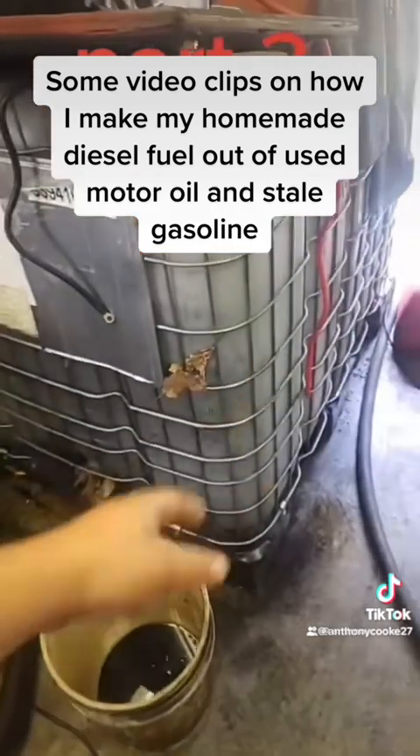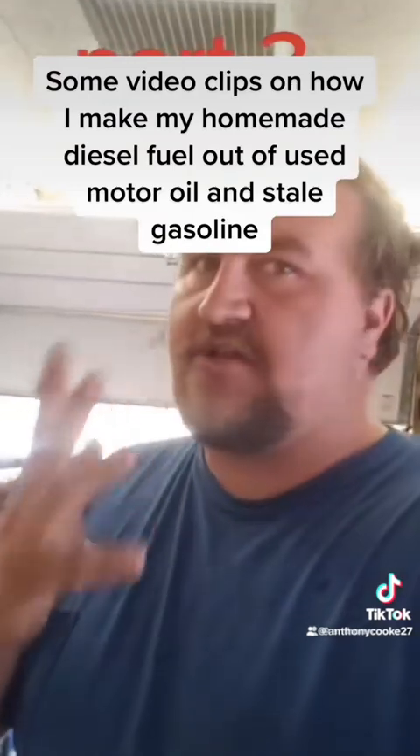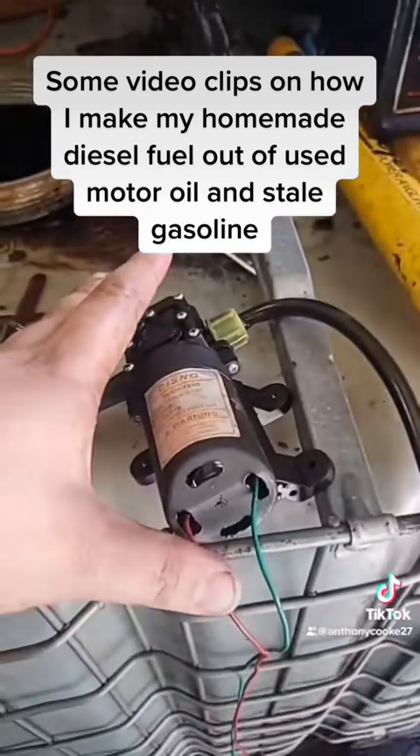I let it sit between one to two weeks minimum — that's very important — for any water, metal, dirt, carbon, or anything like that to settle to the bottom. Then I take that little 12-volt DC pump I told you about in the previous video.